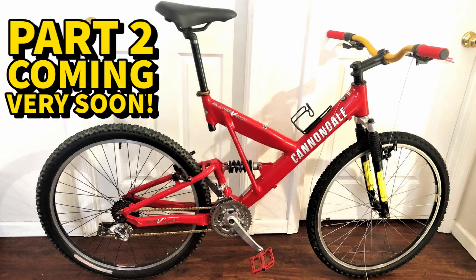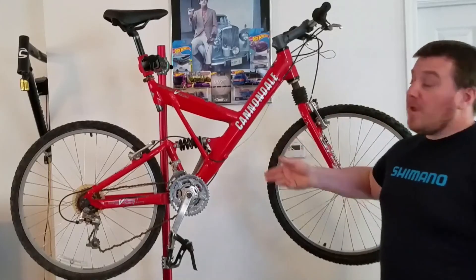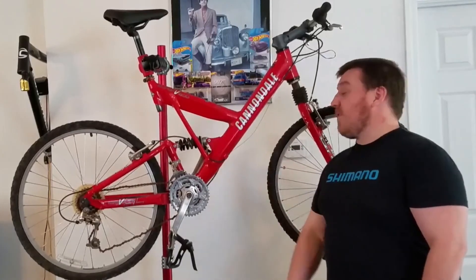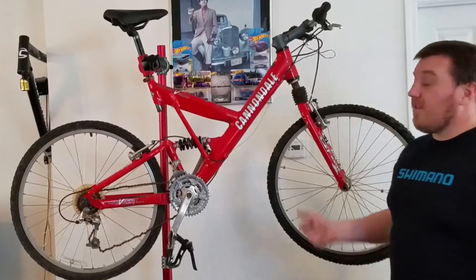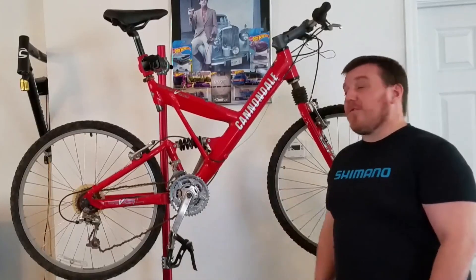Please don't forget to subscribe — I do have a Patreon channel as well if you'd like to support for more cool projects like this. A tip for times like now when you can't find a bike: look for something rusted that looks like junk. If you're willing to get your hands a little dirty, you can end up with a really good bike. I think we're going to be impressed with how nice this comes out — so stay tuned, and see you guys later!